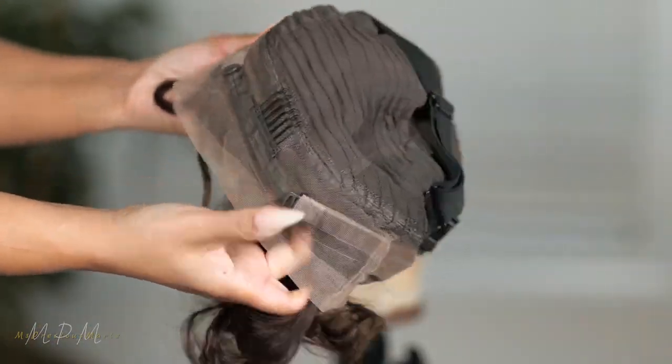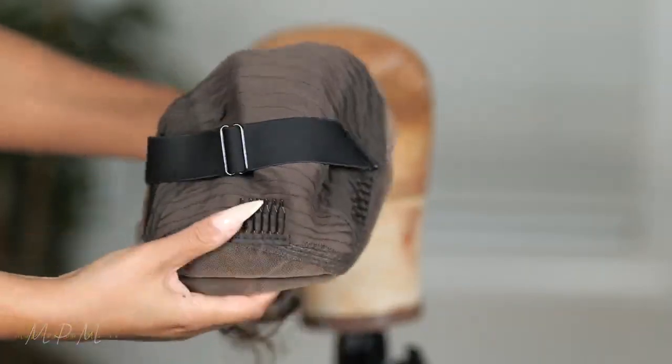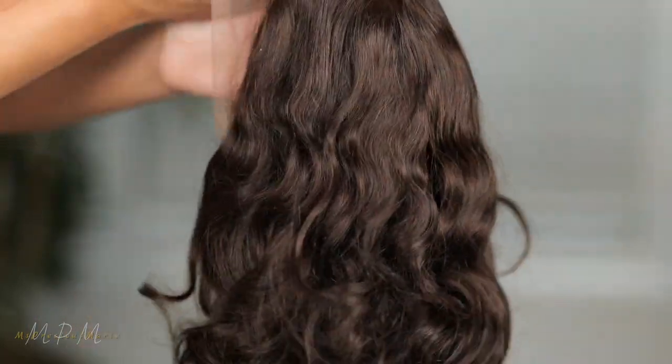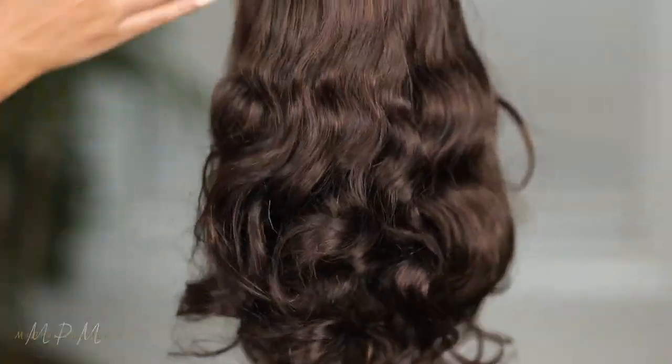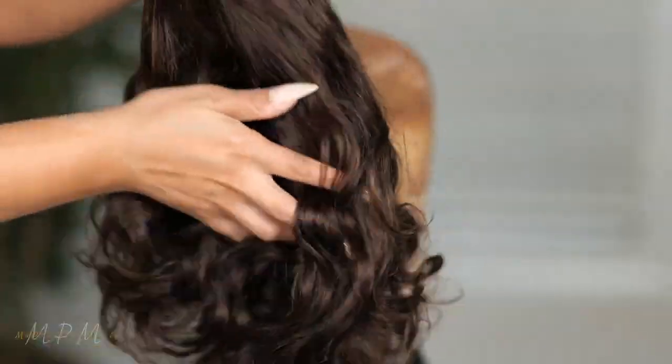It has the combs, the adjustable band in the back, and also the strap here. Now, I will have some used wigs available, and I probably will put this one up since I do have several bob styles already. I use wig sites, so if you want it and any other wigs that I'm not using anymore, you can definitely go check out that sale.